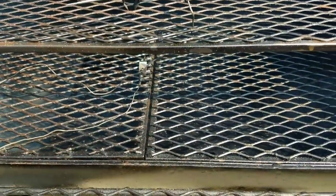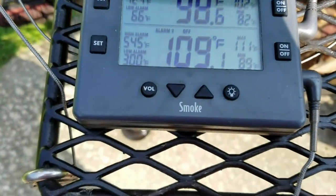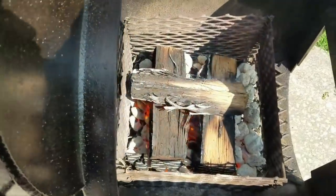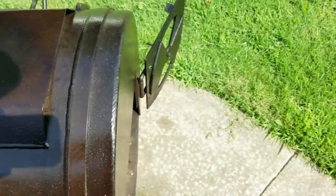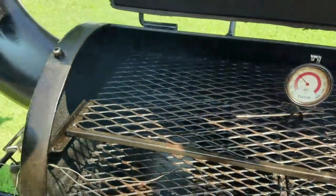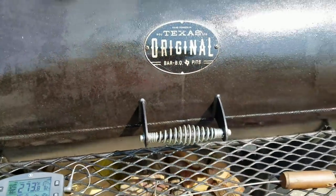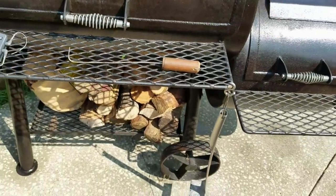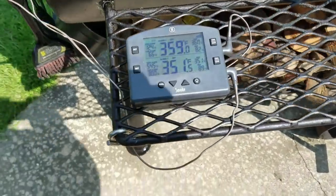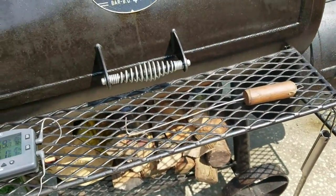I've set two thermometer probes in there going back to the Thermoworks Smoke. Looks like they're running about ten degrees apart. Here's my fire — it's going. I'm getting ready to close it. That's up to about 260... 263... 266, so that's close. I'm just going to let it rock along and cure out again, get that oil embedded back down in that steel. Look at there — 358 on the top and 351 on the bottom right, after about 20 to 25 minutes.